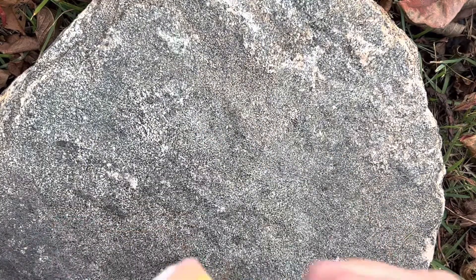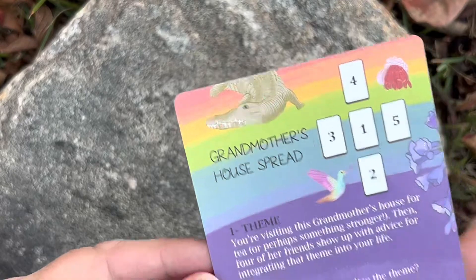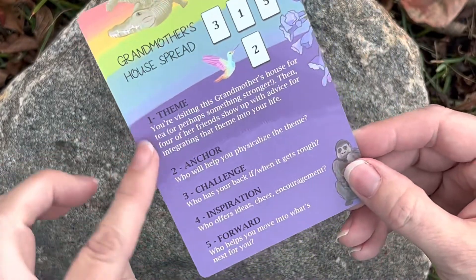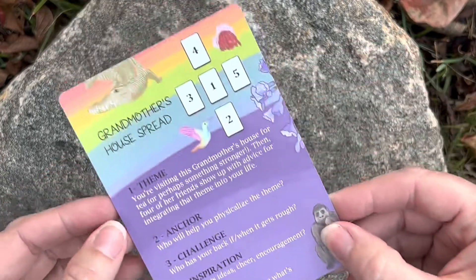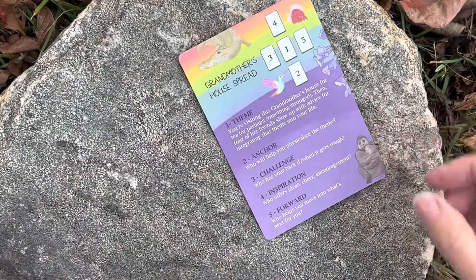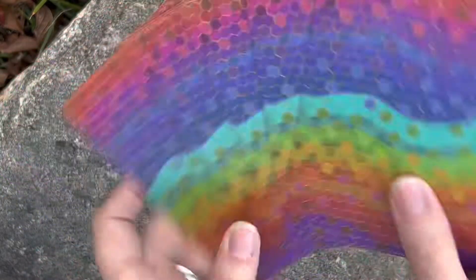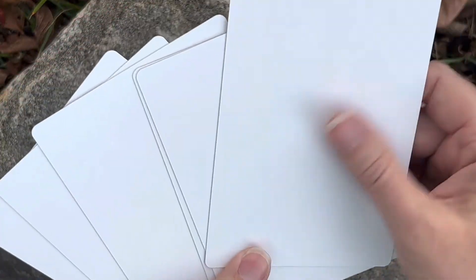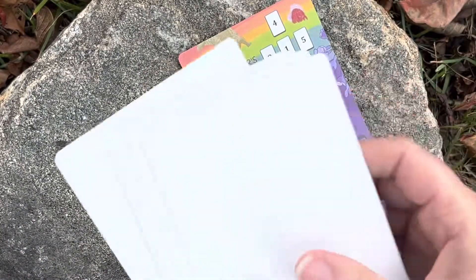It also comes with this card for spreads. This one's the Grandmother's House spread, and it has the theme, the anchor, challenge, inspiration, and forward. That's pretty cool. And then they also put in these same back cards but they are blank and they're matte so you can actually draw on them. So you can add your own grandmother's colors.